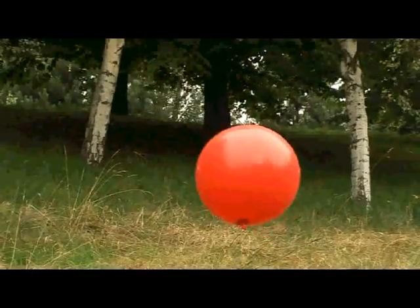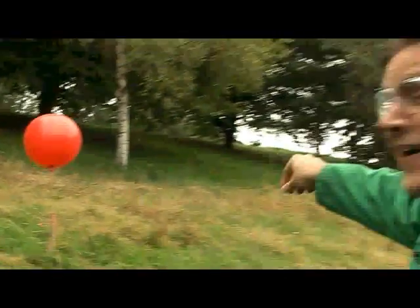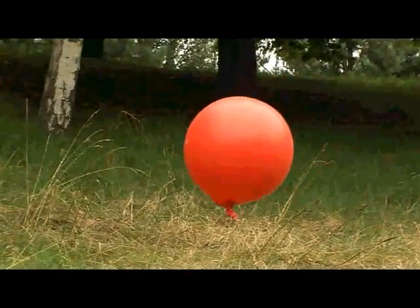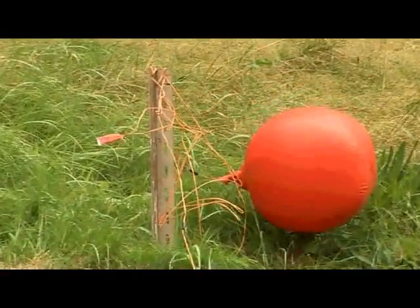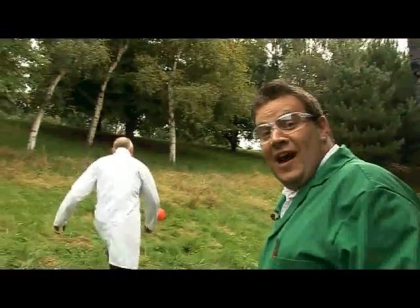It's just put a hole in the balloon. See all that hydrogen escaping? It didn't — there was no match right there though, was there? It just put a hole in the balloon.